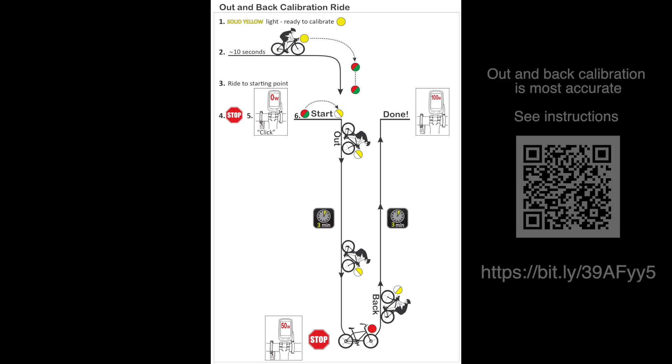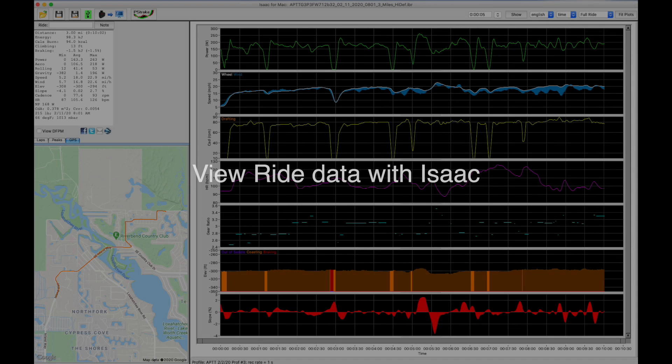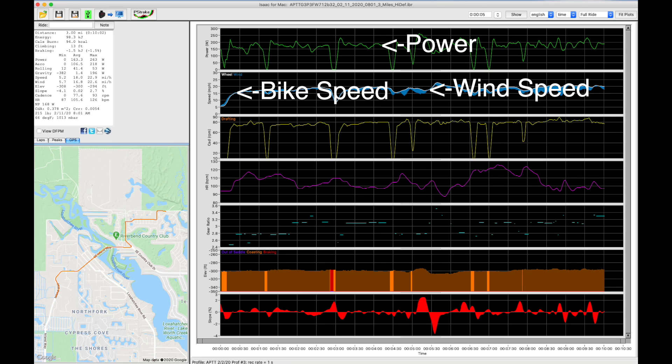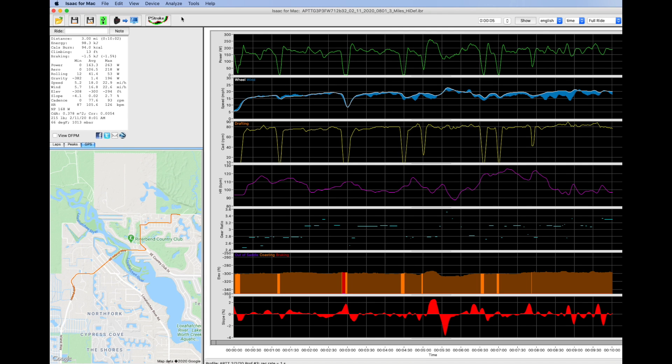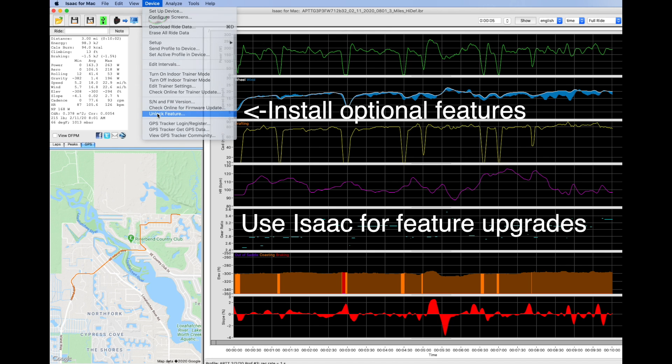For highest accuracy setup, you'll do an out and back calibration ride. Your PowerPod light V3 internal memory records the first 10 minutes of each ride. Click the download ride button to see your PowerPod light data, including power, wind speed, bike speed, elevation profile, slope, cadence, and or heart rate if you have these sensors paired. You can use Isaac to install optional features as well to your PowerPod light.